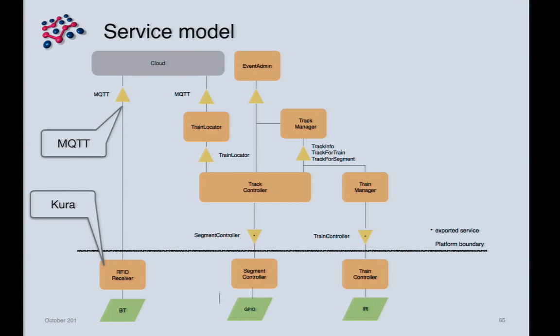We changed the service model slightly for this RFID extension. Since we needed Bluetooth, we took advantage of the Eclipse Kura project which already has Bluetooth support. Rather than using the remote services approach we already knew worked, we decided to demonstrate a different integration: from Kura we receive the Bluetooth location events and publish them up to MQTT, then subscribe to those to get the train location.